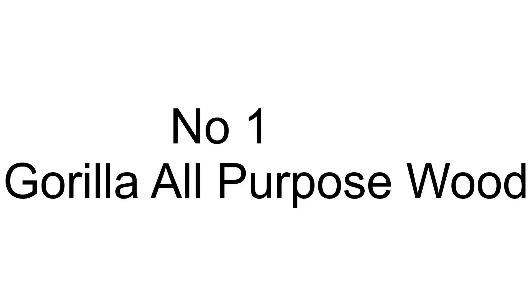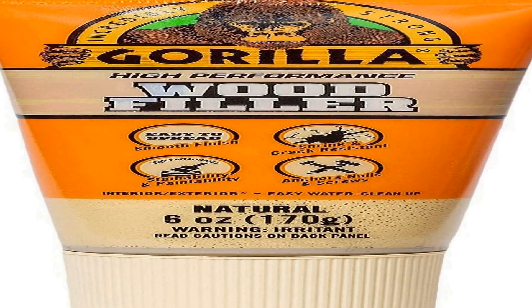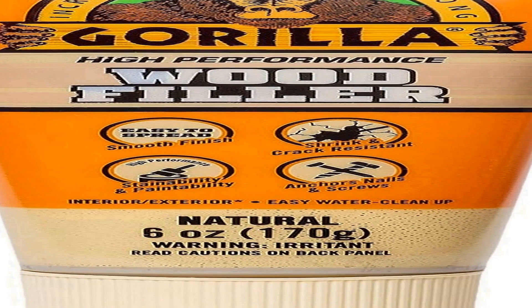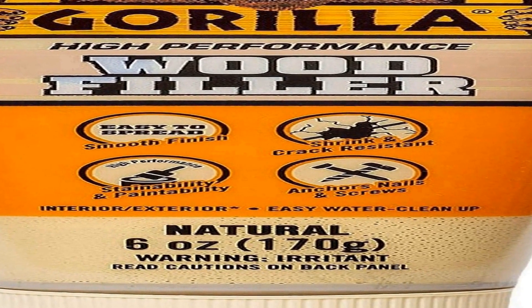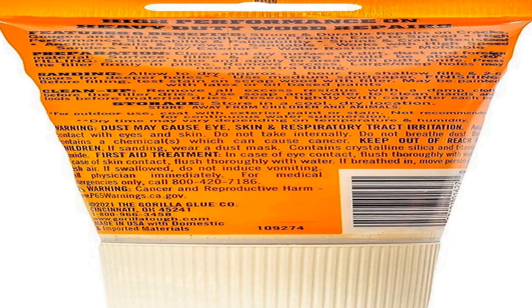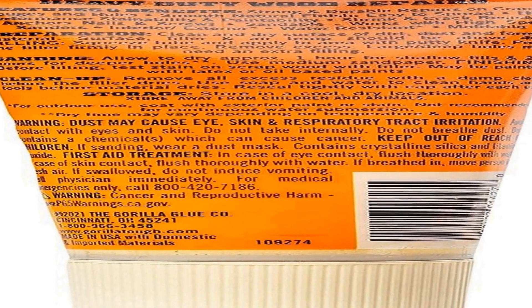The number one on the list is Gorilla all-purpose wood filler in a six ounce tube, offered as a single pack. It is a versatile and highly effective solution for repairing and restoring wood surfaces. This product is designed to address a wide range of wood imperfections such as cracks, holes, gouges, and gaps, making it an essential tool for DIY enthusiasts, carpenters, and craftsmen.